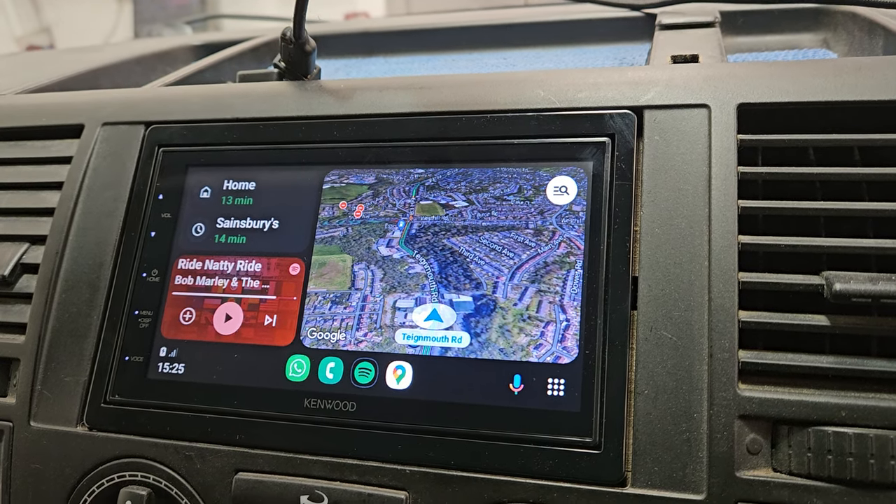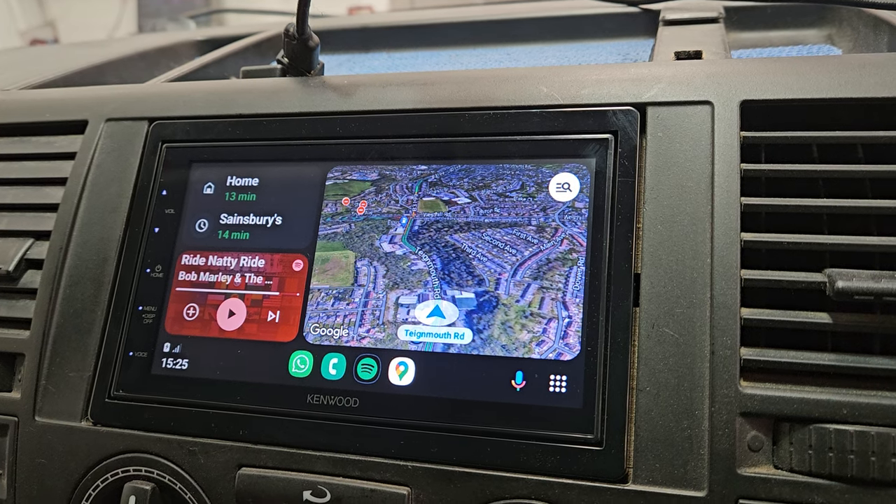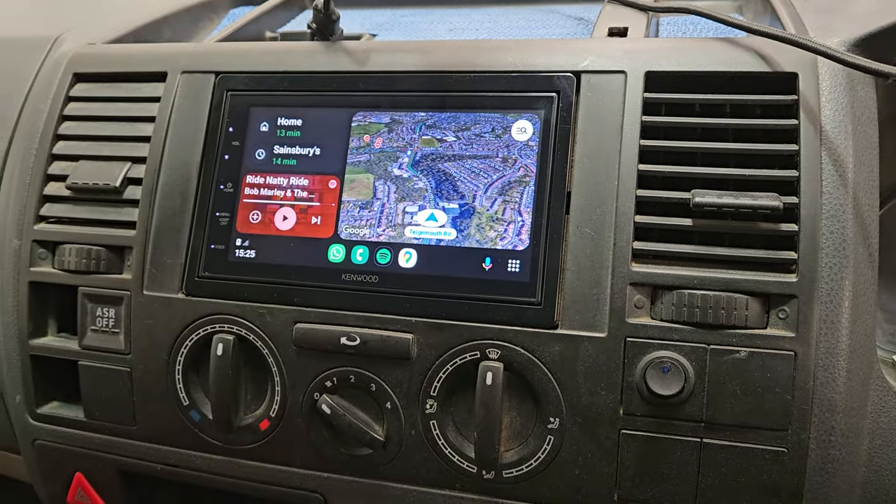We like it being wired because it charges the product as you go. Great crisp picture quality. This is fitted into an early VW T5.